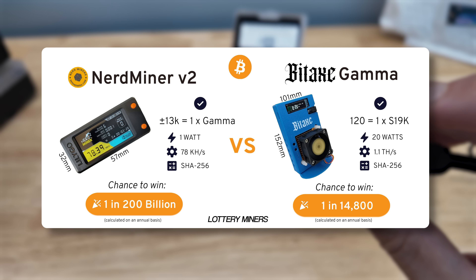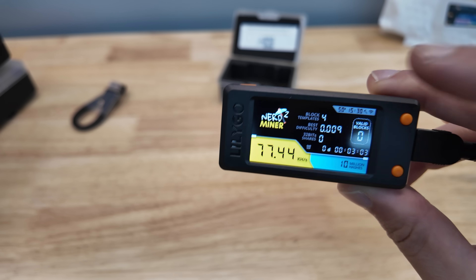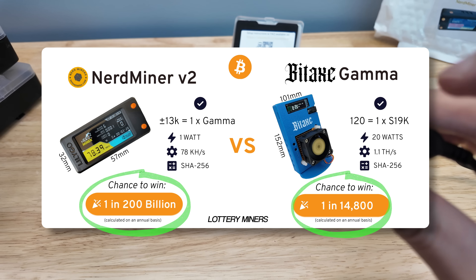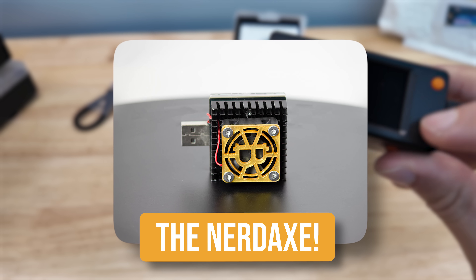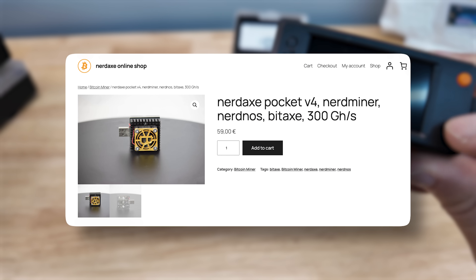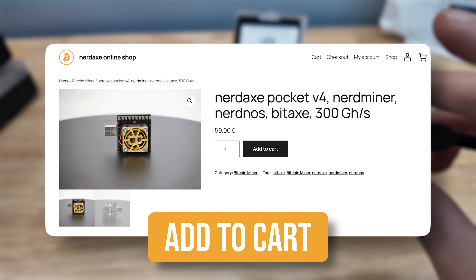One BitAxe Gamma — a couple hundred bucks — is more powerful than 12,800 NerdMiner V2s at $50 each. The NerdMiner is a fun stocking stuffer, but if you want a mini bitcoin miner that actually has a chance — like one in 14,800 compared to one in 200 billion — the numbers make it clear. But here's where it gets crazier: there's a NerdAxe. Someone mashed a NerdMiner and a BitAxe and had a little NerdAxe baby. Those things look sweet, but they're more expensive and there's much lower supply. I don't have one yet, but I'm ordering one because I want it in my miner collection.